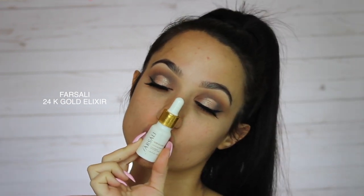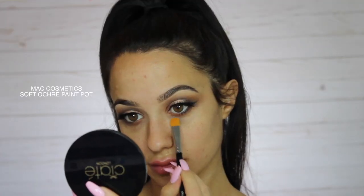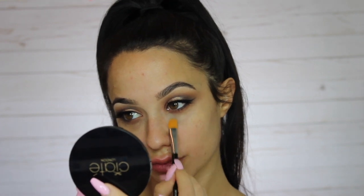Moving onto the face — I'm using the Farsali 24 karat gold elixir, this thing smells like oranges, it leaves skin so soft and smooth. I use it every day even before bed. I've also been using my soft ochre paint pot underneath my eyes because it prevents creasing, blocks out a little bit of darkness, and gives a brighter effect — it's a little hack I wanted to share.